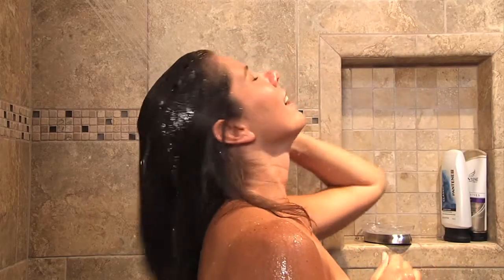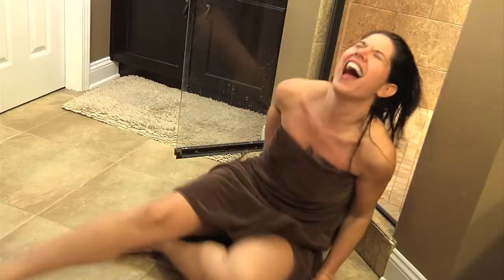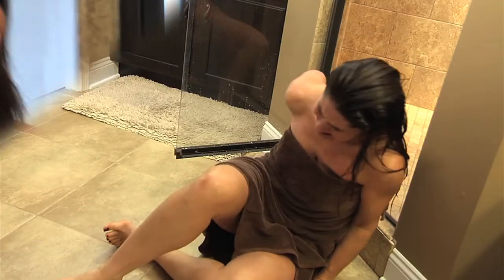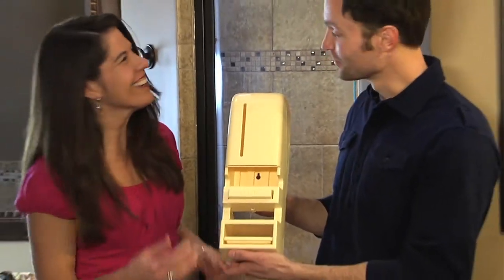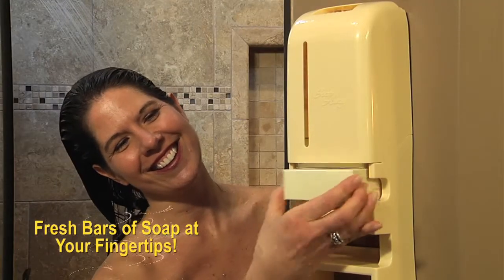Another warm, relaxing shower ruined by an empty soap dish and by the dangerous search for a fresh bar. Introducing SoapAway, a new must-have bathroom accessory that keeps fresh bars of soap at your fingertips.